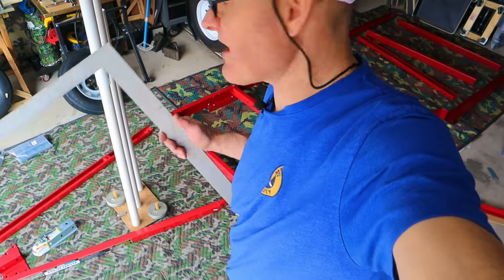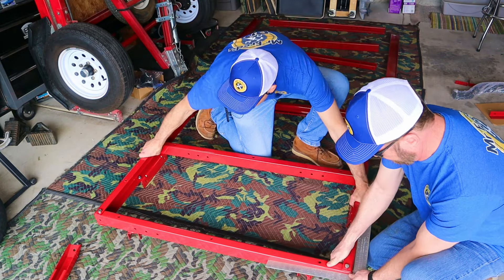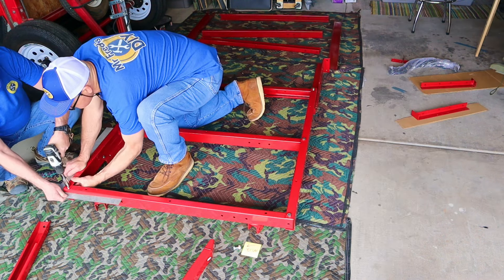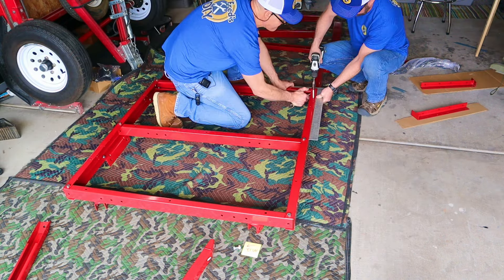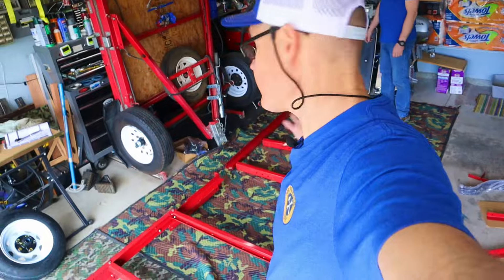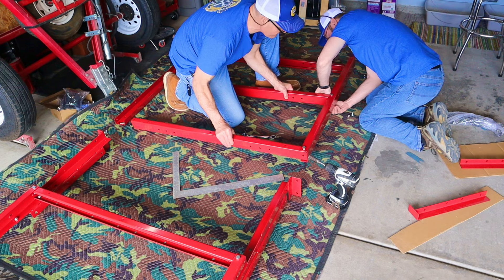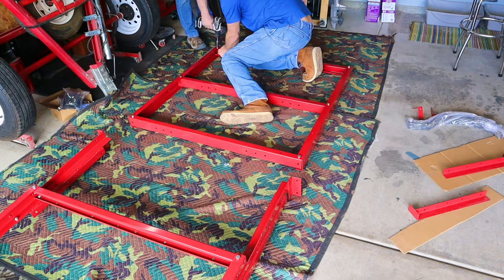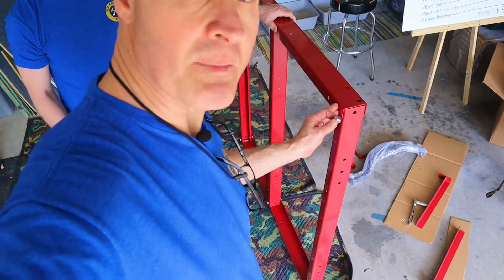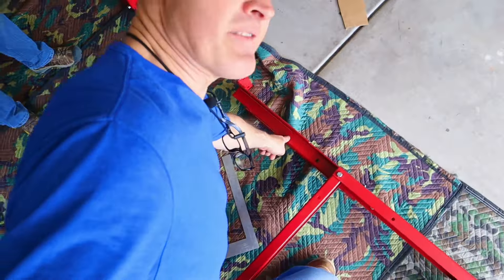Before you tighten all your bolts down, you want to make sure it's square — that's what we're doing next. Now that we're all square, we're going to tighten down all the other bolts. Now we're going to put together the rear frame — it's going to go just like the front. You'll notice they omitted a bolt on the bottom because this part of the rear frame sets on top of the leaf spring bracket.